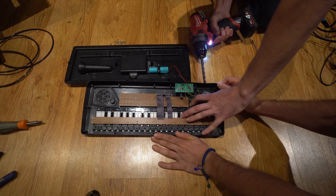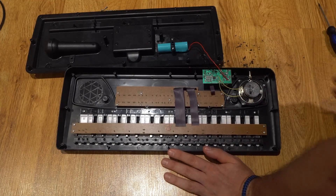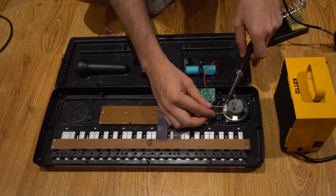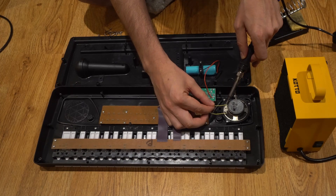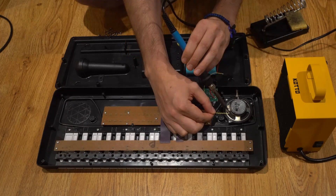The headphone jack slips in nicely. Now let's desolder the two wires — they came off pretty easily — and now I'm going to have to resolder them to the headphone jack.